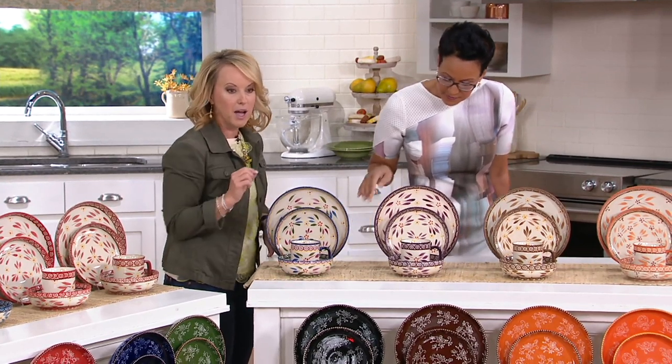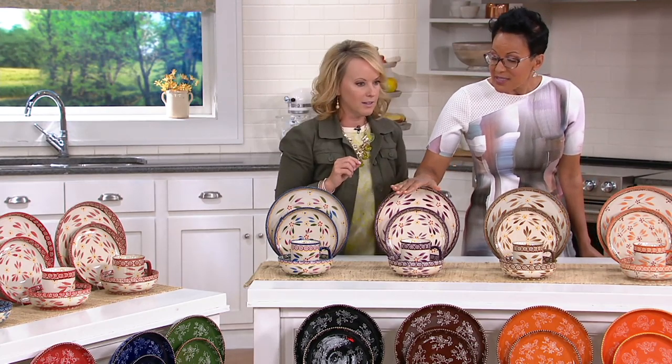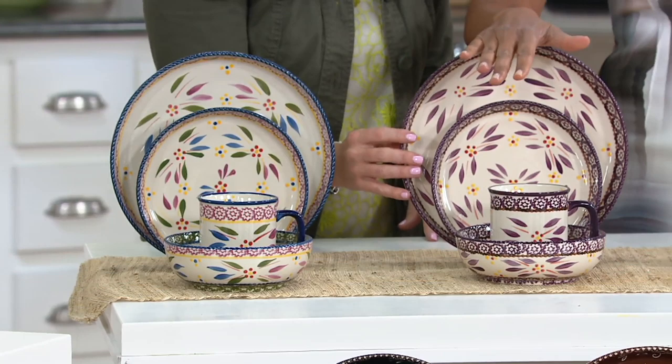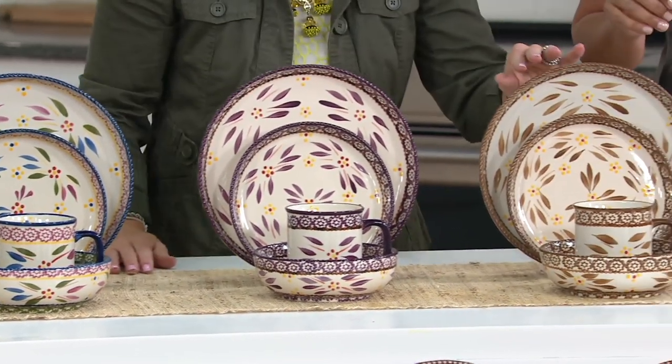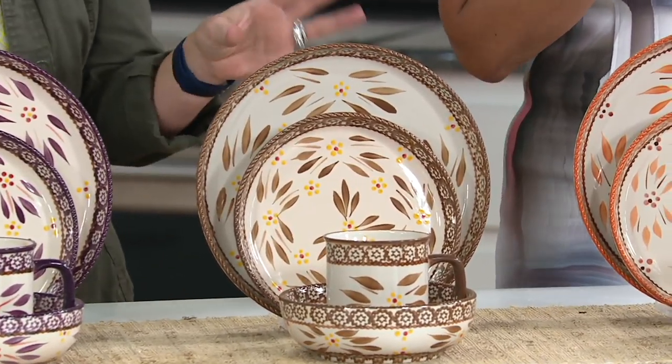Absolutely gorgeous. Followed by the eggplant — eggplant has been so popular, only six dozen now on this one. And then the brown, which is going to be your most neutral when you're thinking about gift giving. What a great gift — even a wedding gift.